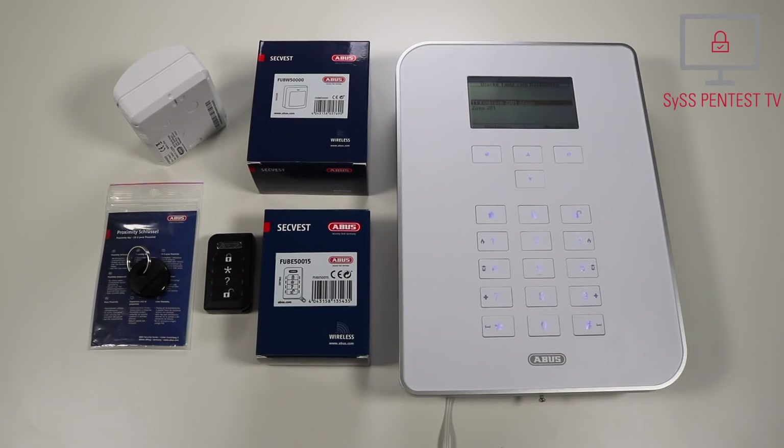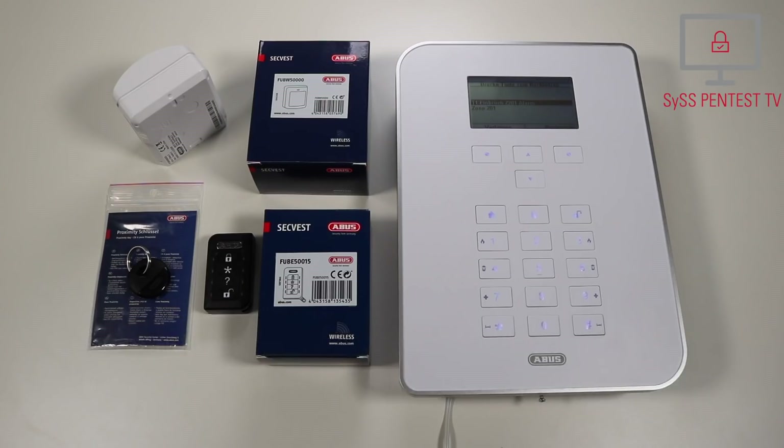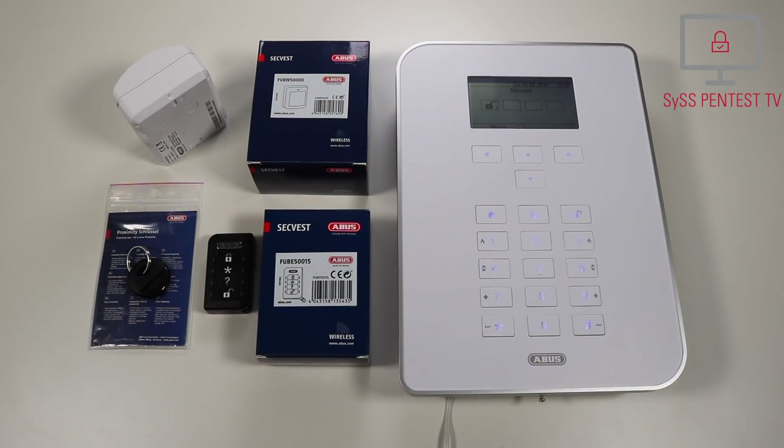Achtung! Ein Einbruchsalarm wurde ausgelöst. Rückstellung ist notwendig. [Attention! A burglary alarm was triggered. A reset is required.] An alarm was triggered, thus we have to manually reset the wireless alarm system. Die Alarmanlage hat die Rückstellung durchgeführt. [The alarm system has completed the reset.]